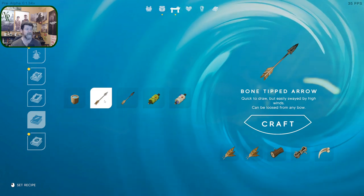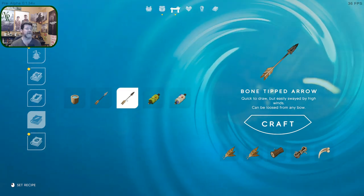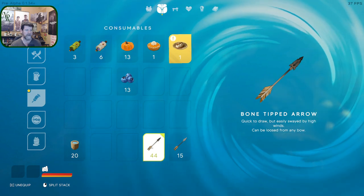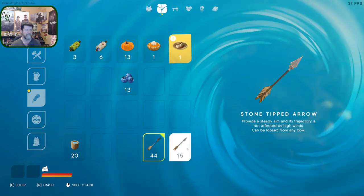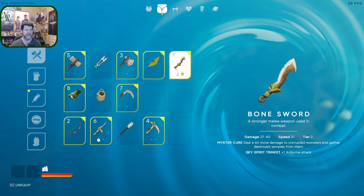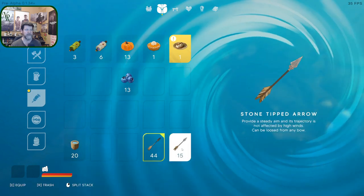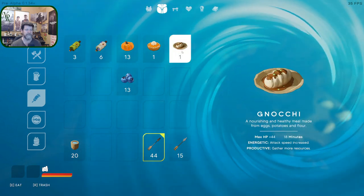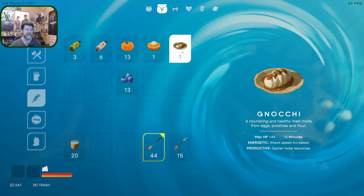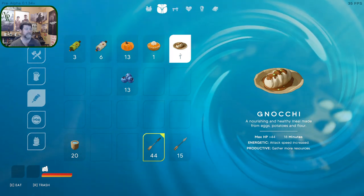Stone is heavy compared to bone so it can plow through wind, whereas bone can be shifted in the direction of the wind. The bow does 27 to 40 damage but I'm not getting a sense of the hit points from here or there. Oh — I didn't notice the bottom part: attack speed is increased and you gather more resources. There's all kinds of bonuses. It wouldn't hurt to just sit down for an hour and go through every possible combination of recipes.